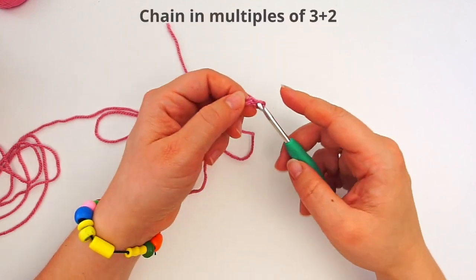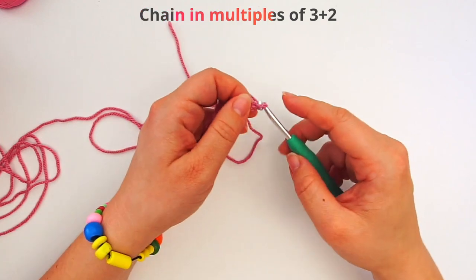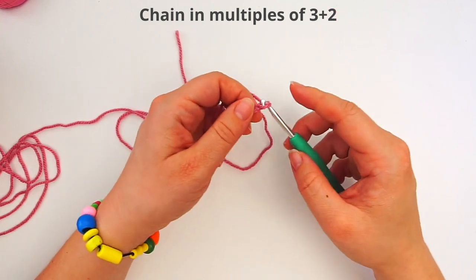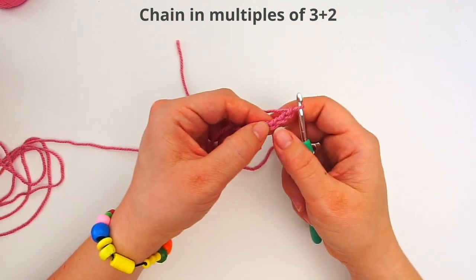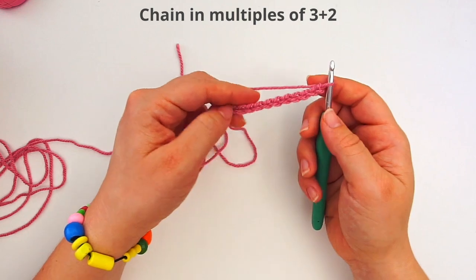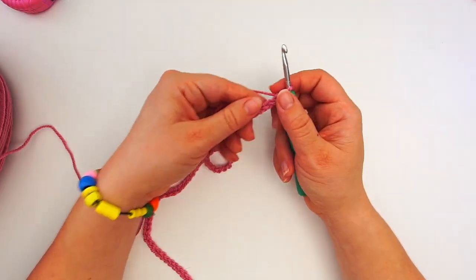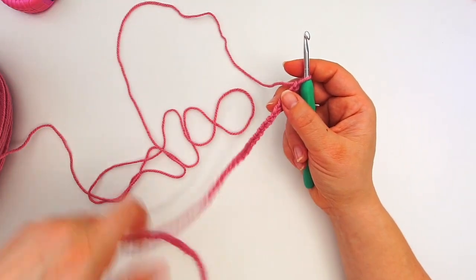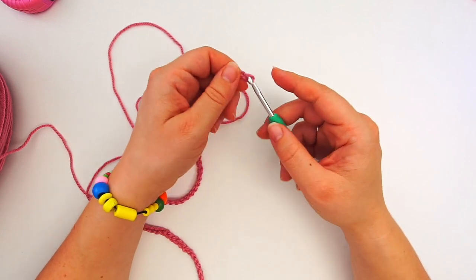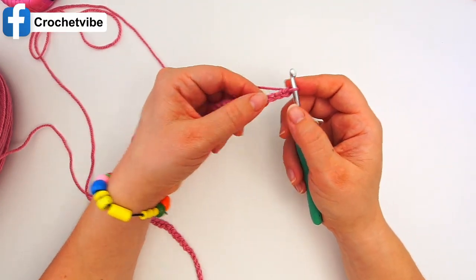For this pattern to work, we need to crochet in multiples of three — so three, six, nine, and so on — and then you add two. Keep chaining until it measures around the head, making sure you can multiply it by three. I chained 75 for it to reach around my head, and then I added two, so I have 77 in total.